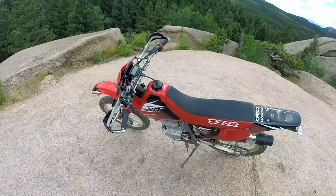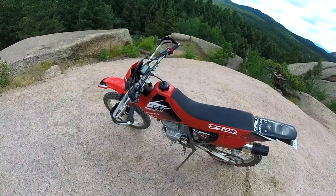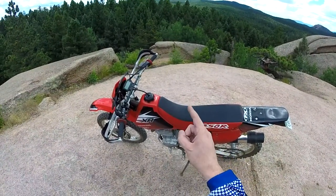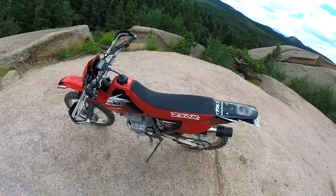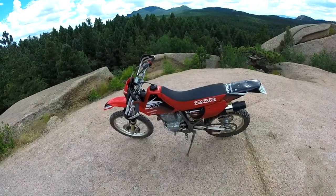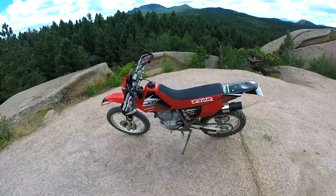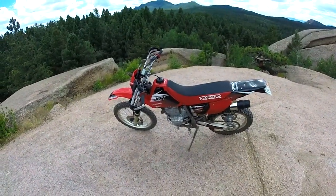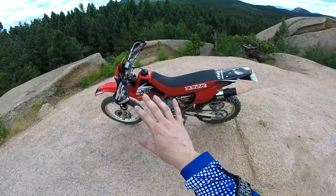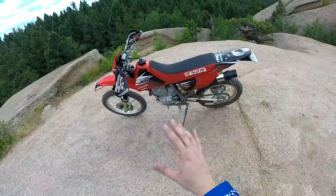Gas tank. That used to be a white gas tank. I found a red gas tank on Craigslist - anything 2001 and newer had red, and the older stuff was white. I don't really like white bikes. I got the red one and it was a little beat up, scratched up. I just kind of sanded it real good and polished it real good, got it looking real nice. You guys want a tip for making plastics, especially those old gas tanks, shiny? Mop and Glow - just put a whole bunch of Mop and Glow on there and rub it down real good.